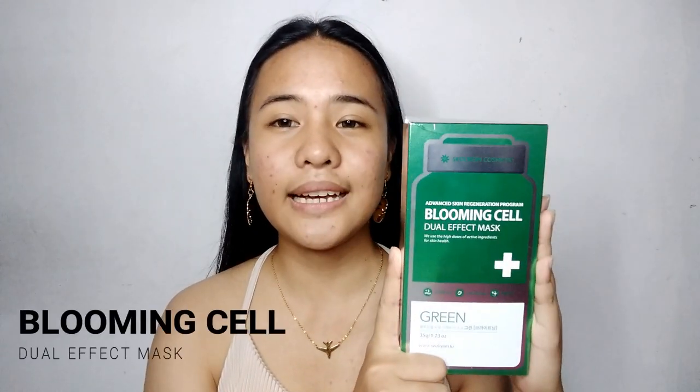So nakita nyo sa title, ang i-review natin is a sheet mask. I will be giving you tips on how to use your sheet mask properly and how you get out the best of your sheet mask. This is the Blooming Cell Dual Effect Sheet Mask. So saan ka makakarinig na ang pangalan ng sheet mask ay Blooming Cell! This was sent to me by Karis and kakadating lang niya talaga ngayon. Today is March 15, 2019 and this is fresh from Korea. I'm really really excited kasi this is my first product na i-review galing sa Karis.